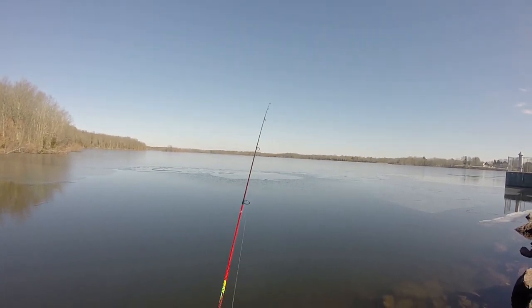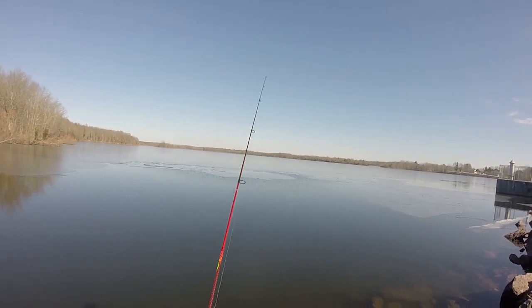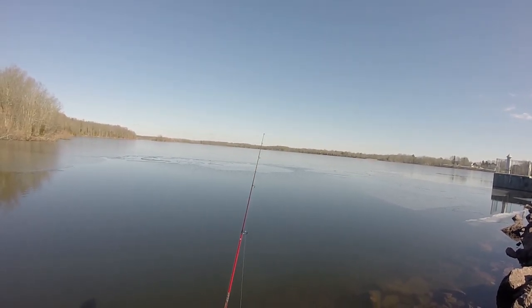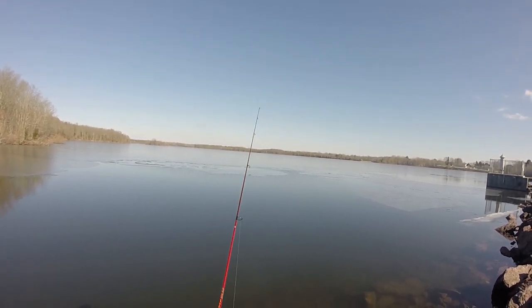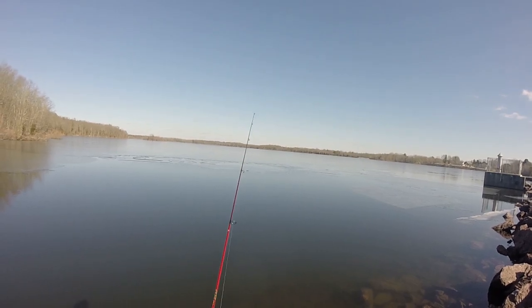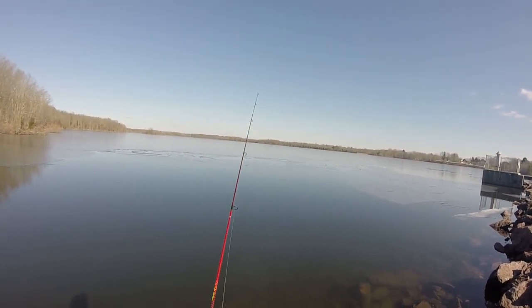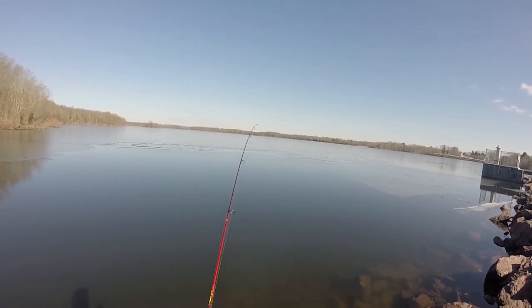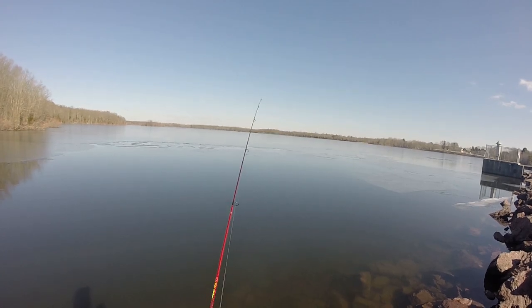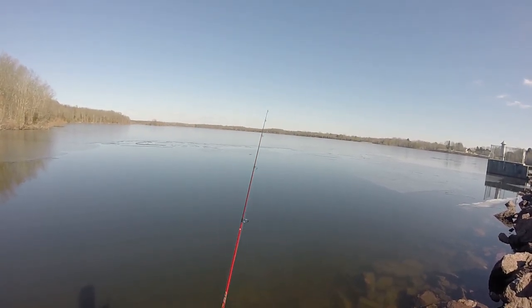Pick it up off the bottom and just slowly start working it with the rod tip up — basically just yo-yoing it back towards myself, picking it up and then letting it flutter back down. I'm predicting that a fish is going to hit it on the fall most likely, trying to get a reaction bite.